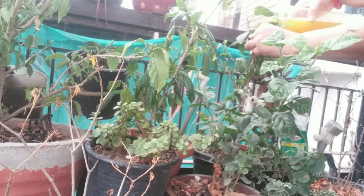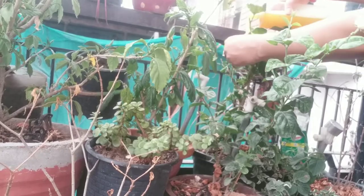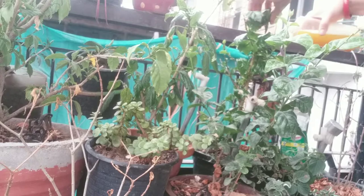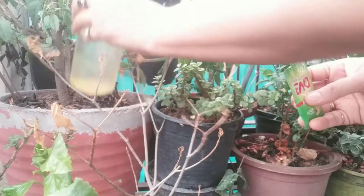Turmeric is a superfood and apart from its uses in the kitchen, it can be wonderful for your plants too. I have posted many videos on turmeric uses for plants and the garden in both Hindi and English.